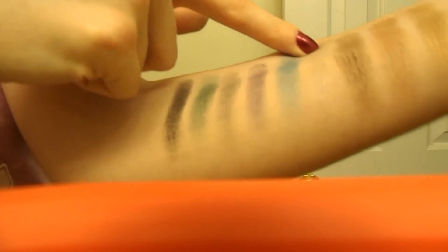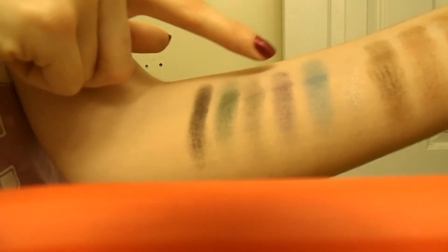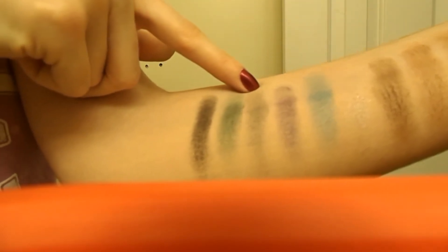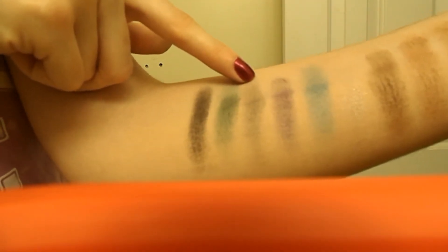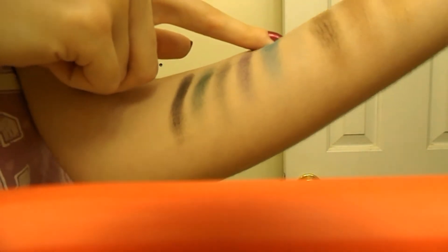Then these are the Maleficent shades, or Night Villain. There's Sorcery, which is a silver that doesn't really show up too much. There's Magic Spell, Evil Fairy, Hedge of Thorns, Green Flames, and Black Magic. These all probably have a bit of shimmer in them — I think this one and this one are least shimmery.